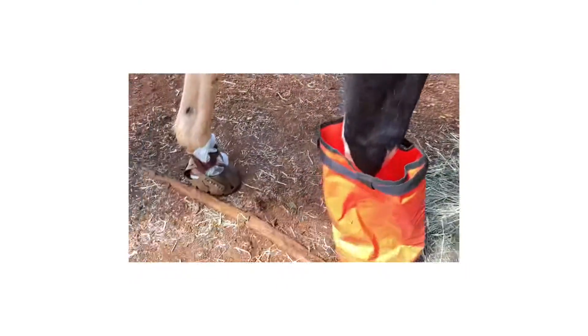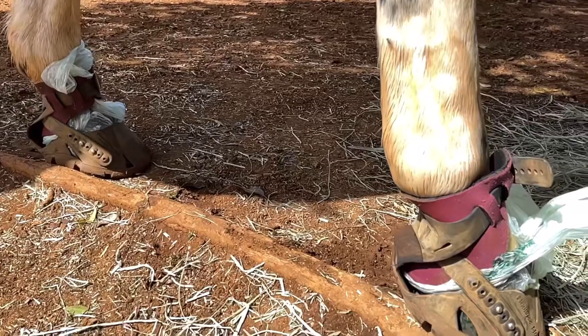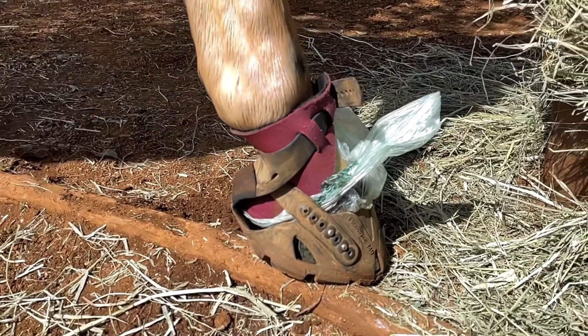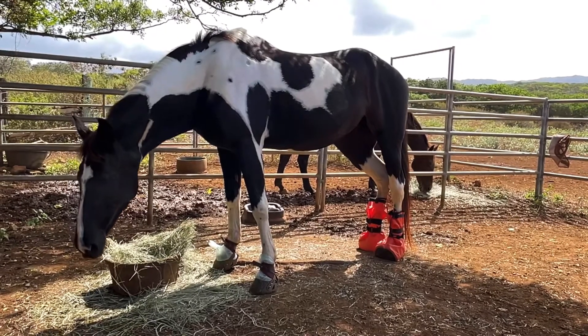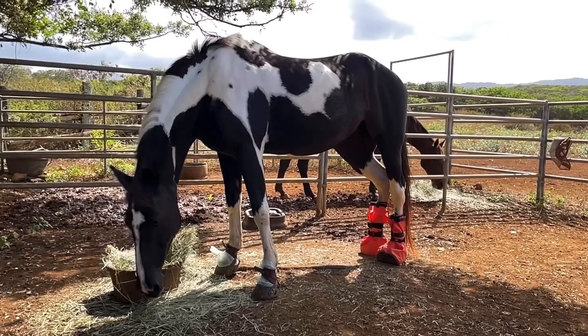Now we're going to take her foot out. You can see I wrapped her front feet in plastic bags and then put on her hoof boots just to keep them in place. I use the same water on the back feet as I do on the front feet. The mixture is good for 90 minutes, so I do 45 minutes on the front and 45 minutes on the back.